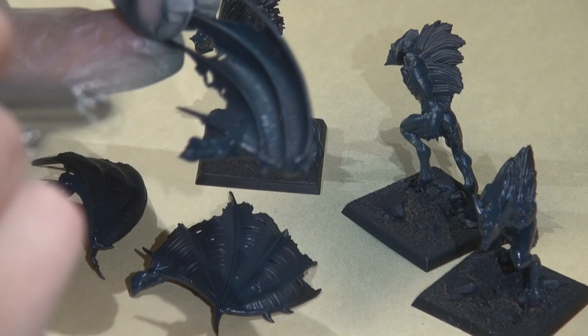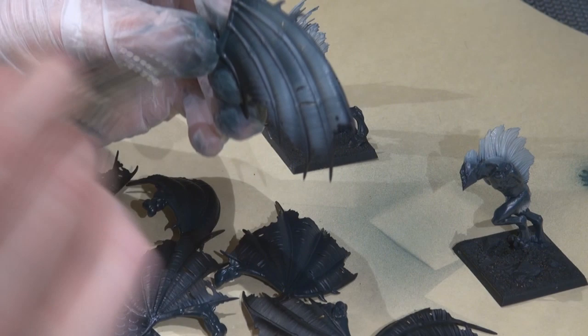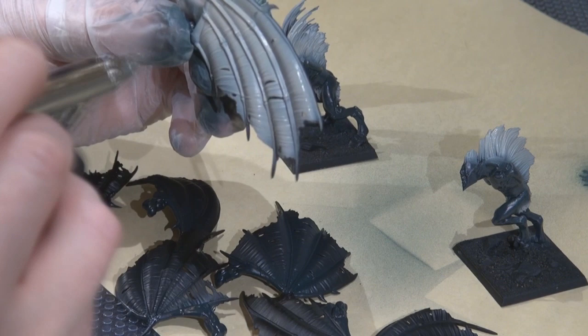The P3 coal black when airbrushed goes on pretty shiny — it's probably the mix I'm using — and it's dried and still has quite a gloss to it. But by the time we're done, everything will be matte finished. I missed a step filming here, but basically I coated all the hair and similar areas with P3 troll blood highlight.